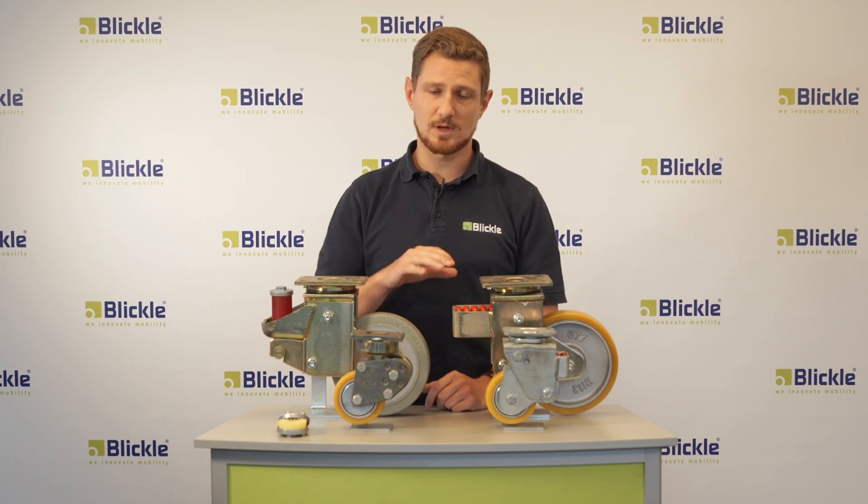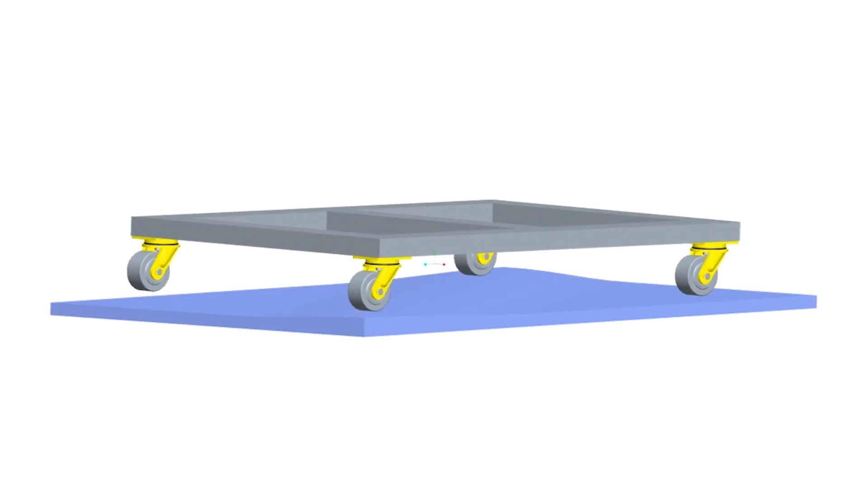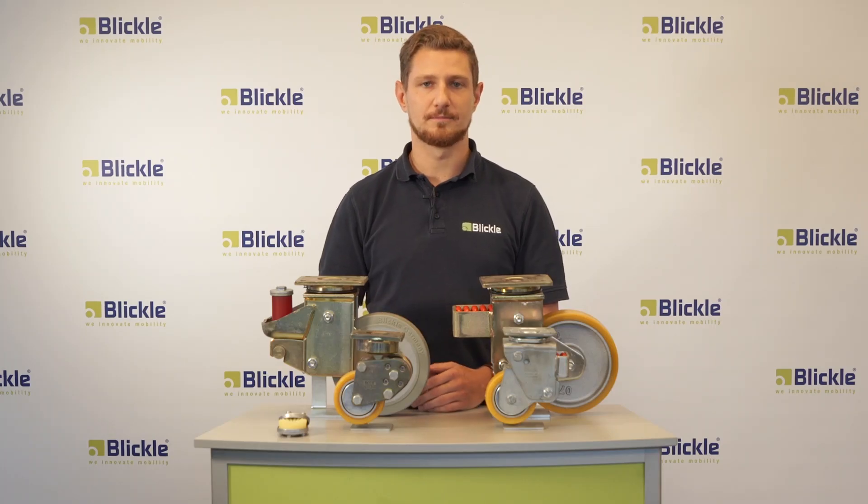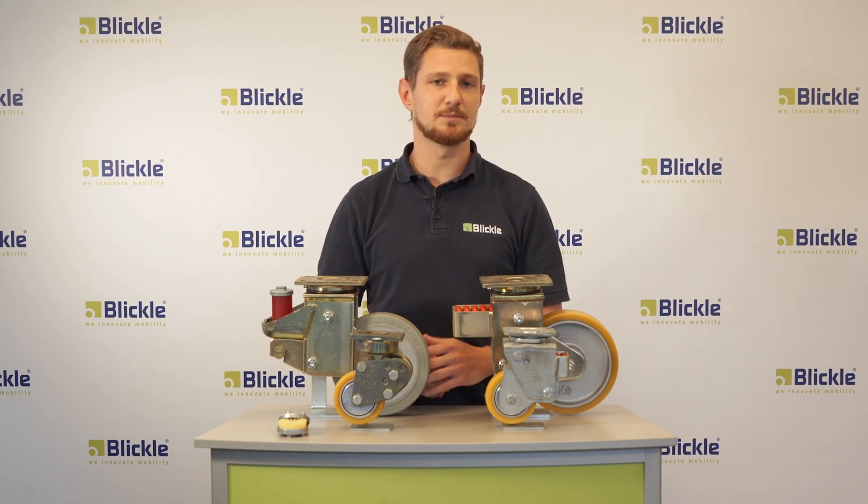Another advantage is that spring-loaded casters balance out uneven floors and therefore always make sure that the load is distributed equally on the trolley. Furthermore, they are often used for towing applications at higher speeds, like for example tugger trains.